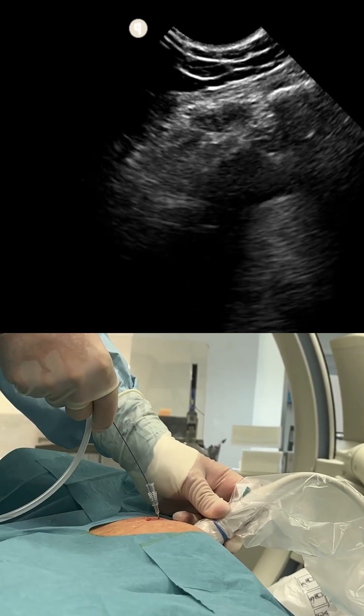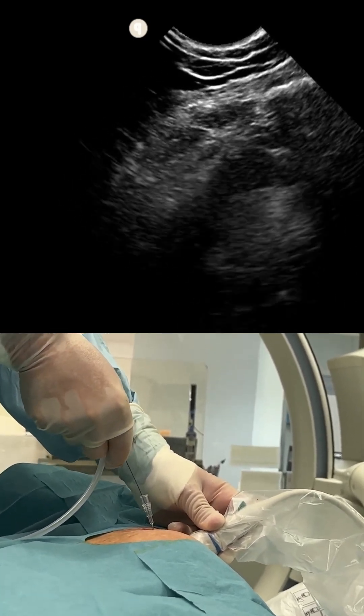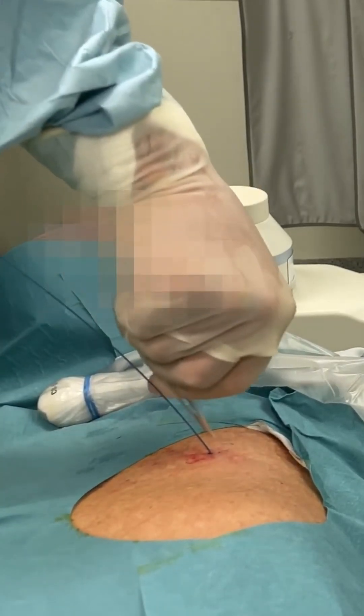When the guide wire is inside the pericardium, some back-and-forth sweeping can be done to remove septa if the fluid has been standing for a long time. Next, dilate and place the pigtail. Note the small skin entry.